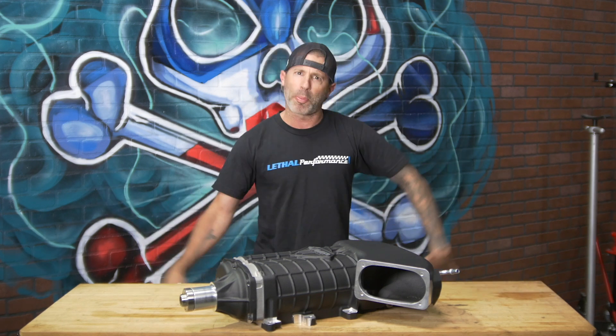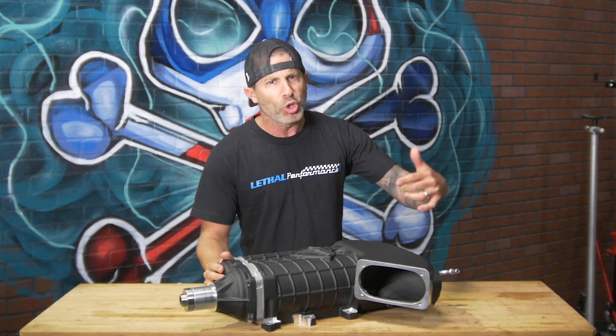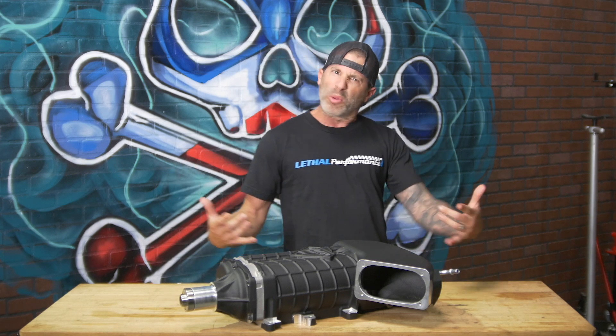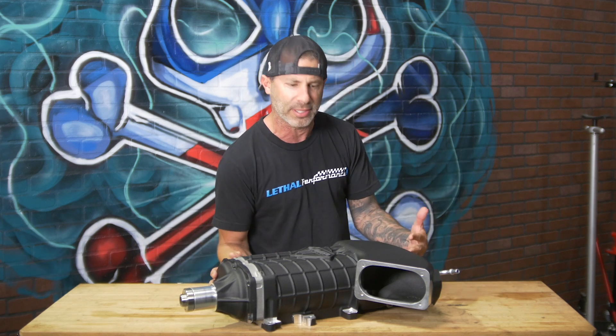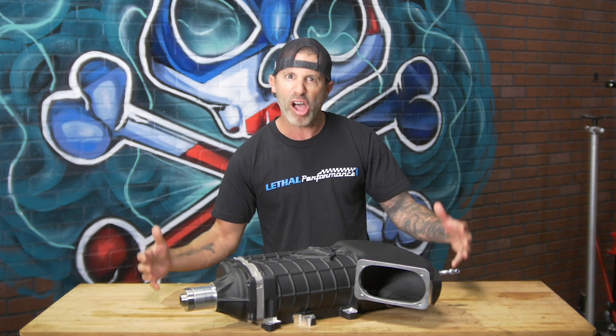This is Jared at Lethal Performance. We've got the new VMP 2.65 liter Gen 3R supercharger here. What we've got right here is a supercharger from Justin Starkey at VMP Performance. Get to the Gen 3R.